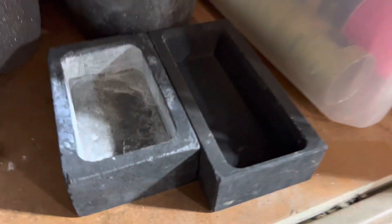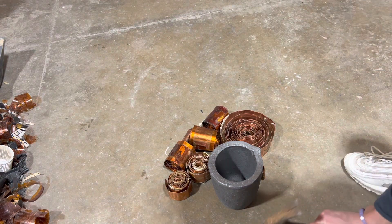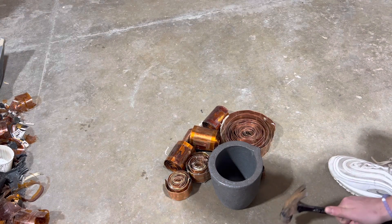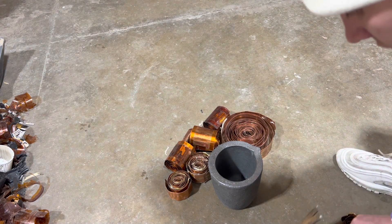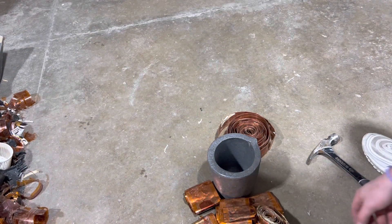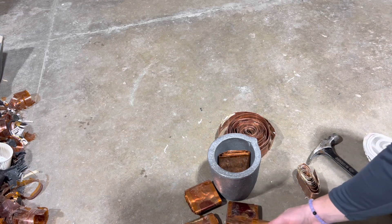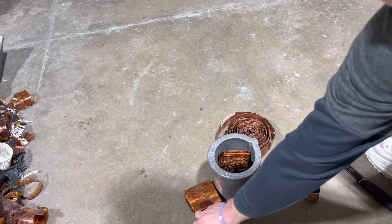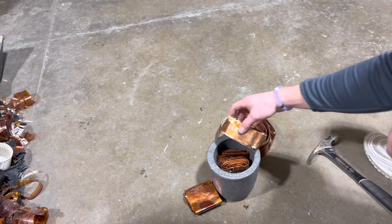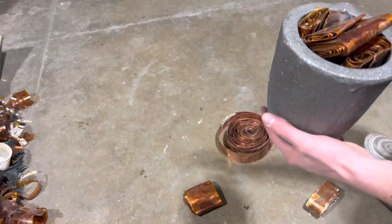So we're gonna use this mold right there. Well, these aren't gonna fit super well, so I might have to hammer them down a bit and kind of fan them out so I can get a couple in here. All right, now we've hammered them down to more fittable sizes. You can slide these on in.